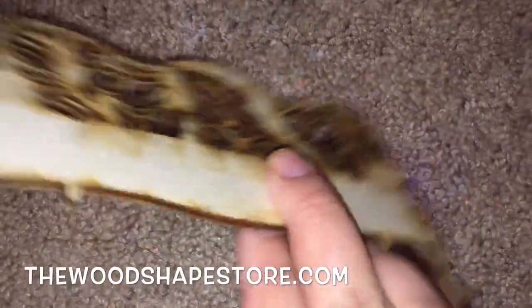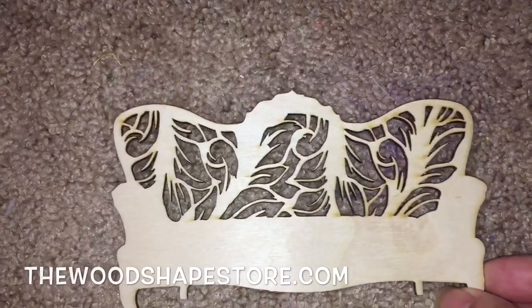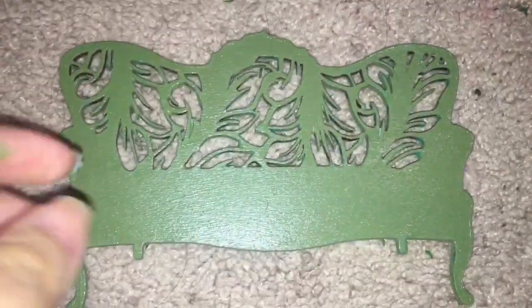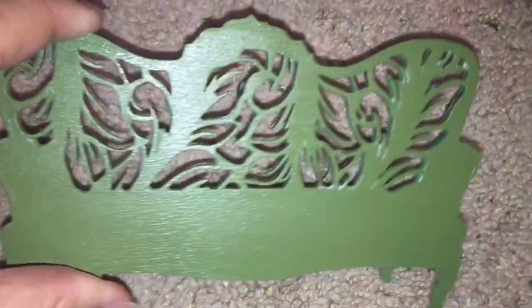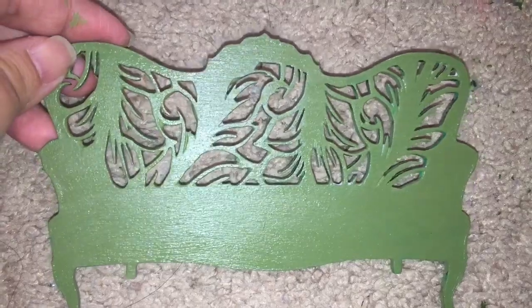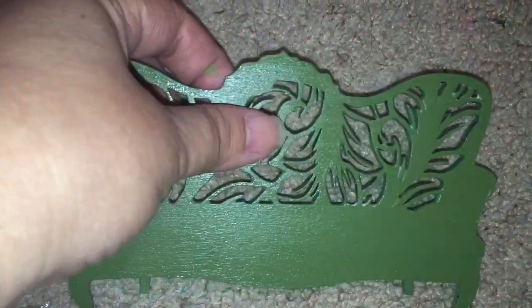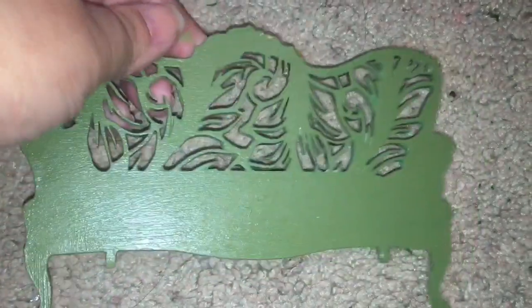So for his headboard, I chose this laser cut wooden bench from the wood shape store. I actually think it could look really nice as a headboard. I painted it an olive green color. I really like that design of branches — it reminds me of pine trees deep in a forest, and Hunter loves to spend his time in the great outdoors, so I think he'll like it too.